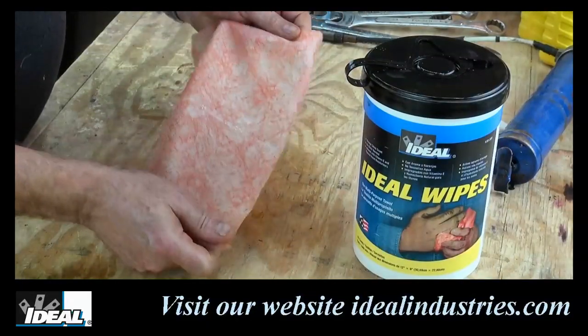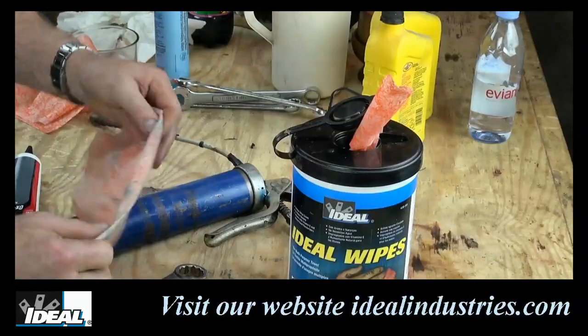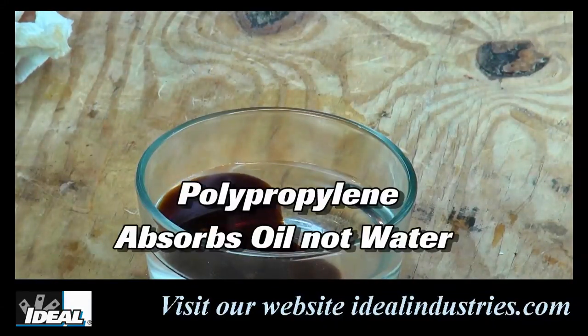They are double-sided with a non-scratching textured scrubbing surface on one side for cleaning away grimy stuff, and a smooth wiping surface on the opposite side for final clean up. The towels are made of polypropylene, which naturally absorbs oil, not water.